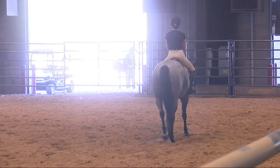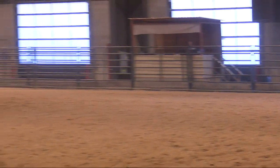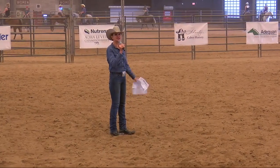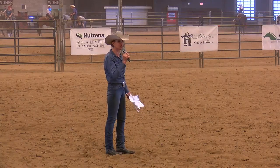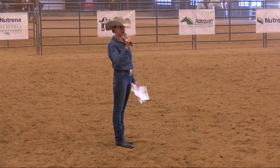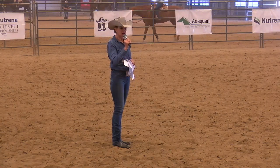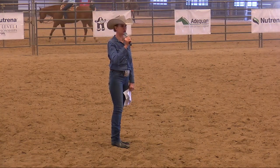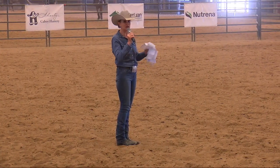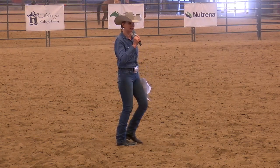Very good job. I just want to talk about the hand gallop briefly. We've changed leads here — we land and start building, okay? It's not change leads, one. It's change leads, build to your hand gallop, to your two-point, which is the position that you would ride over fences. As a flat equitation rider, you may or may not ever go over a fence. However, the goal is that when you are becoming accomplished, you should be able to go over fences — to have the form and strength to do that. So the question is not whether my horse can jump the fence, but am I a rider that could potentially do that? That is the goal.